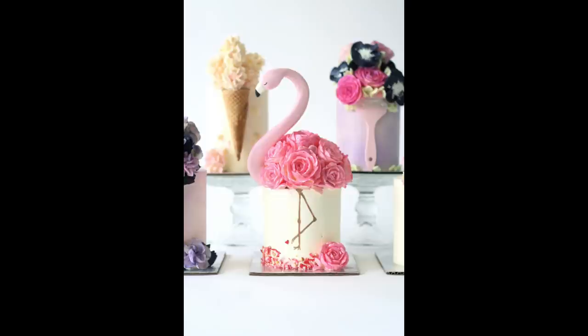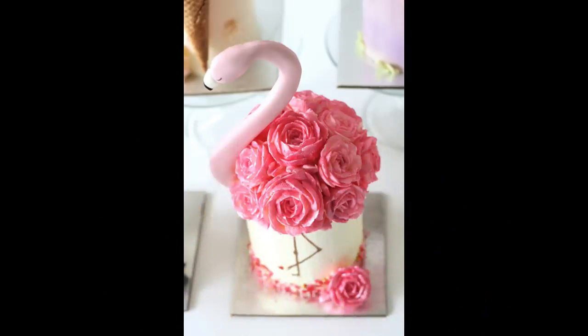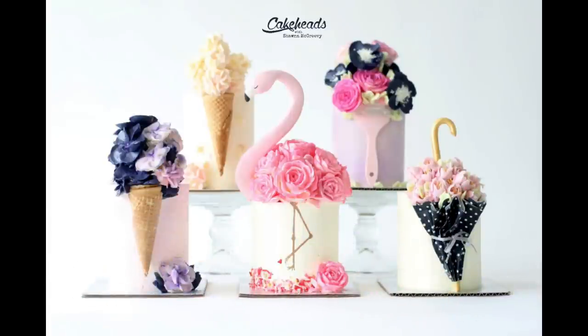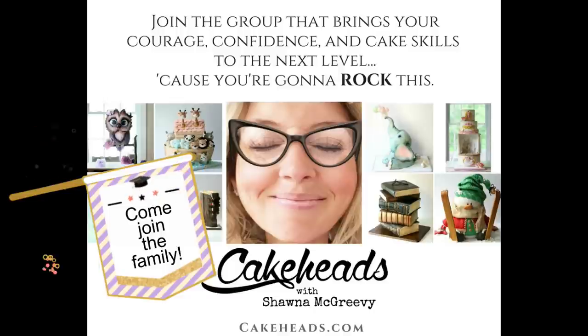And that is pretty much it — that is a flamingo cake! It's pretty easy. Once you get the hang of the roses, there's nothing hard about it and you can create one pretty quickly. This is a mini cake, a 4-incher — just a little fun, pretty something for those who don't want a huge cake for a celebration, but still want something pretty with that wow factor. If you're not a Cakeheads member and would like to join the Cakeheads family, we'd love to have you. We have a ton of fun hanging out and learning from each other. You get access to all the videos on the Cakeheads website, including the rest of the mini buttercream cakes in the series — the umbrella, the paintbrush, and the ice cream cones. We'd love to have you as part of the family. Thanks for watching!